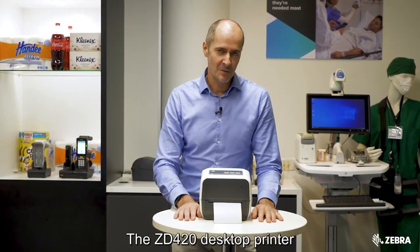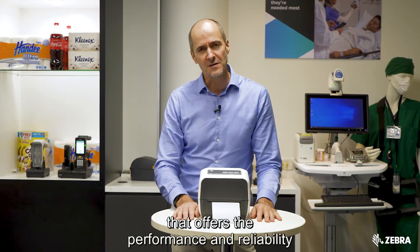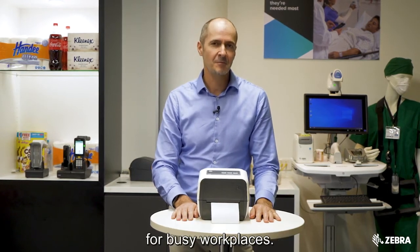The ZD420 desktop printer is a best-in-class mid-tier printer that offers the performance and reliability for busy workplaces.